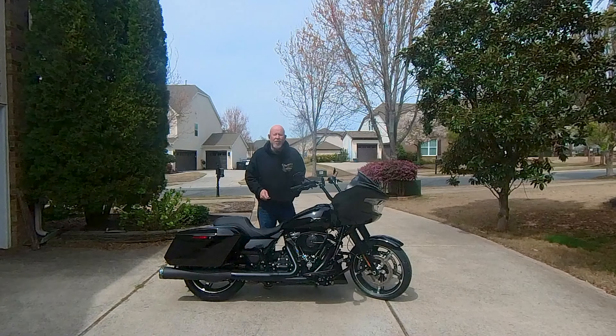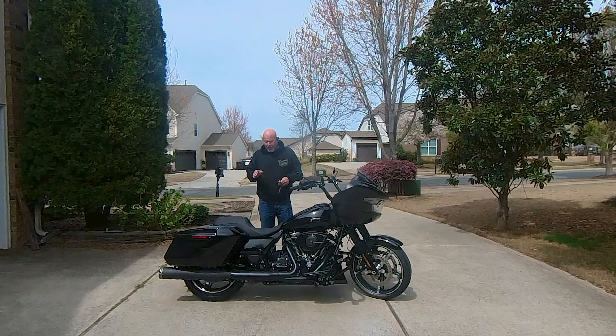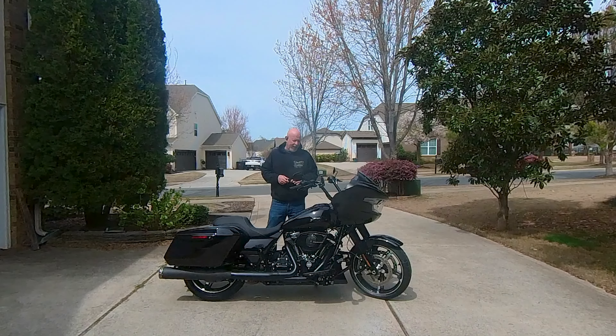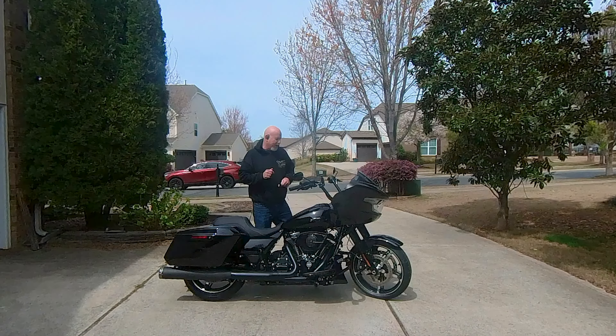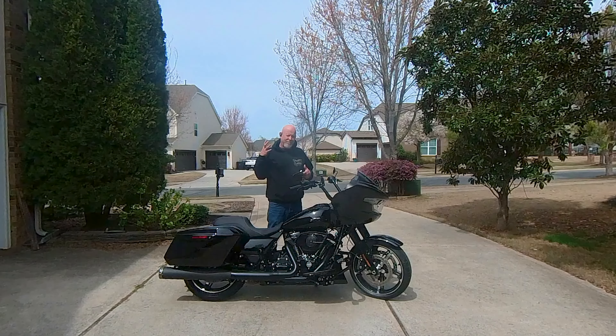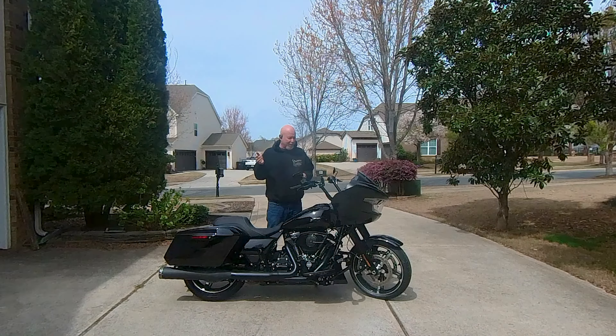Hi, this is Jim. Welcome back to J Street Moto — welcome to the channel if it's your first time. When I bought this bike, one of the things I liked about it was that it could do CarPlay. One of the things that annoyed me about it was the only way it would do CarPlay is if I had a device like a helmet or earbuds with a microphone connected to it.